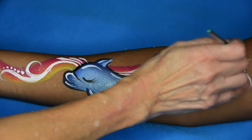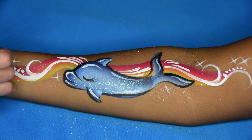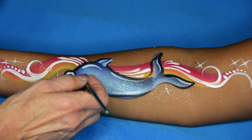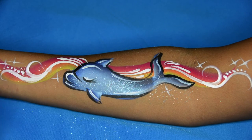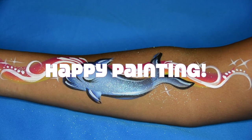I mean starbursts — sorry! Like that. And that pretty much completes the design. Super fast, very simple, and anyone can do it. Happy painting! See you soon!